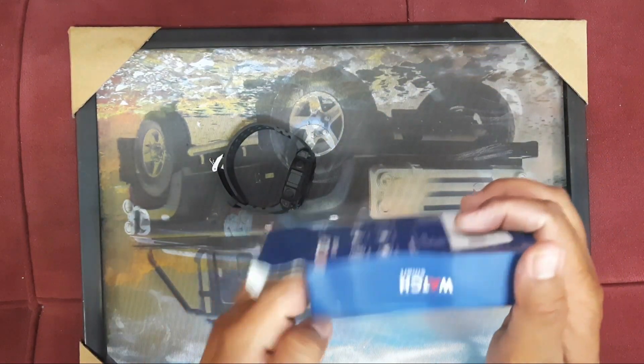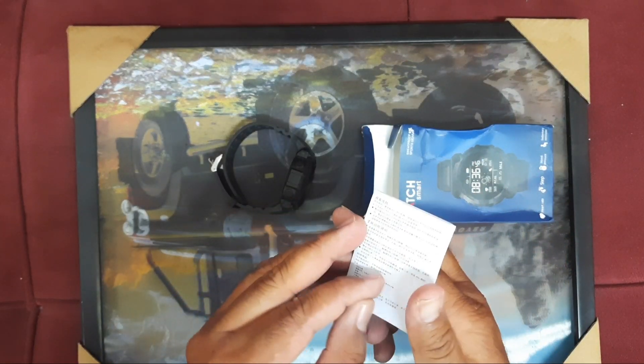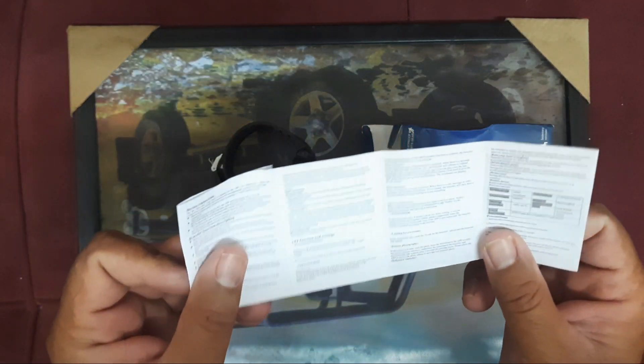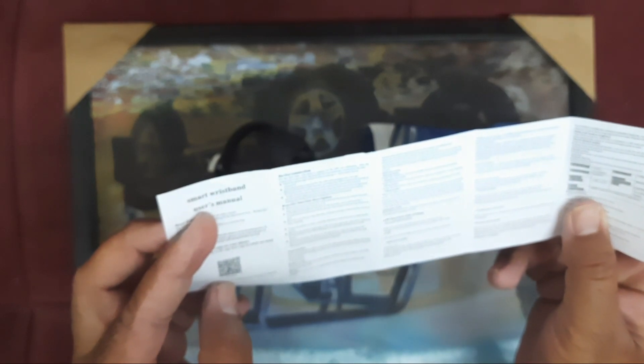This is the box of the watch. The name of this watch is Watch Smart. You can see there is a log given — a smart watch wristband user manual. This watch has so many functions.